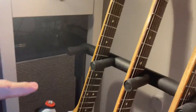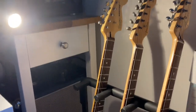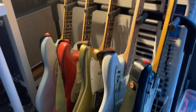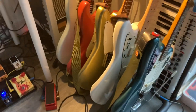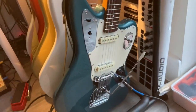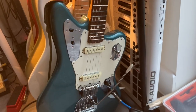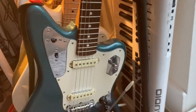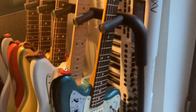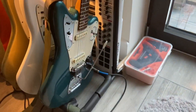This is the Vintage Modified so we still have the rosewood neck — it's just much better than Indian Laurel. My new guitar is this Jaguar with the Johnny Marr modifications. It's the Vintera 60 and I changed the pickguard to look more vintage style.